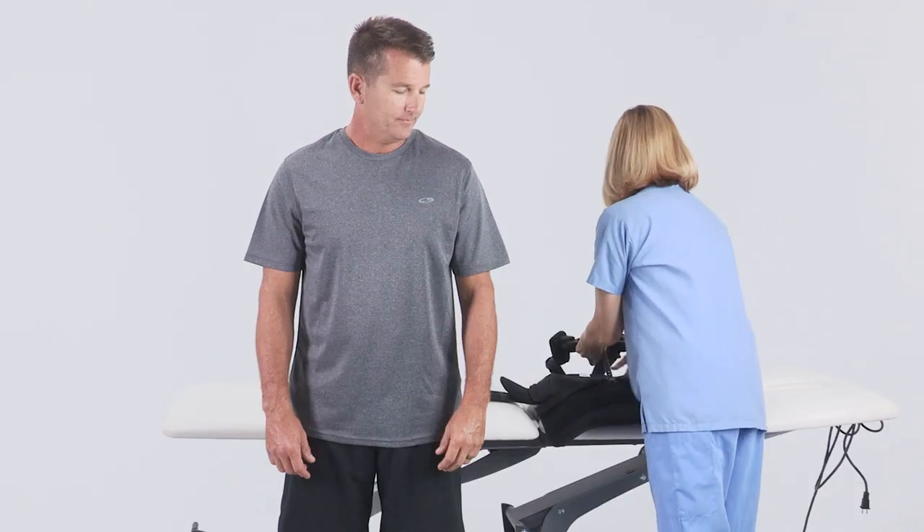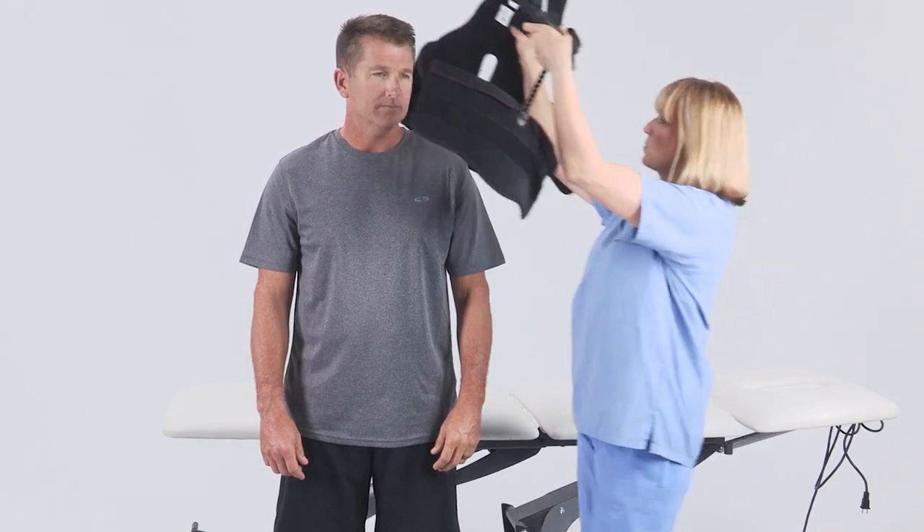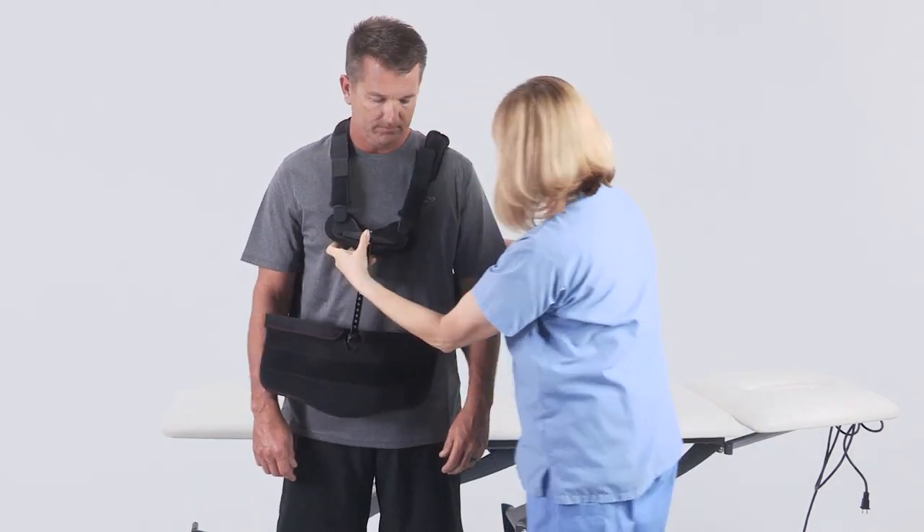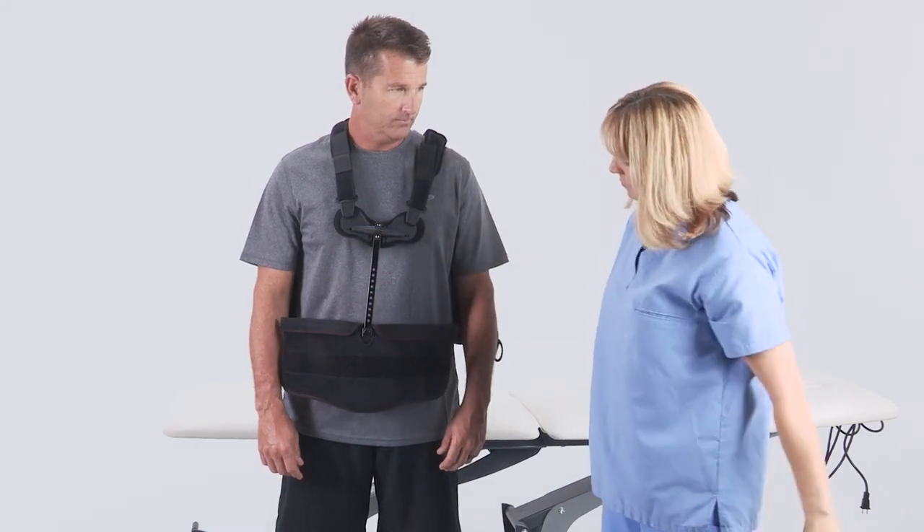With patient standing, lift the TLSO over the patient's head and lower the TLSO into position. Let the front panel and back panel hang over the torso.